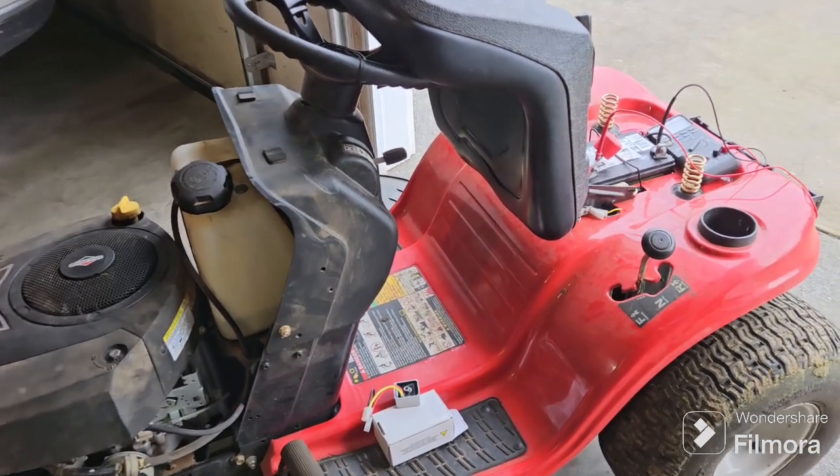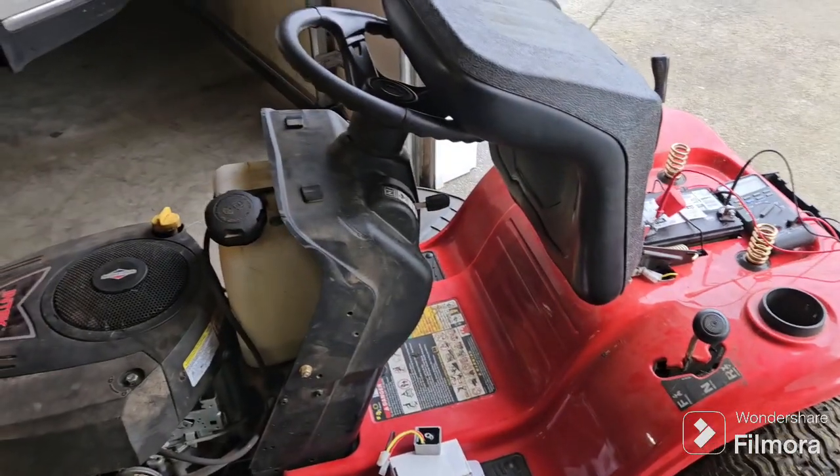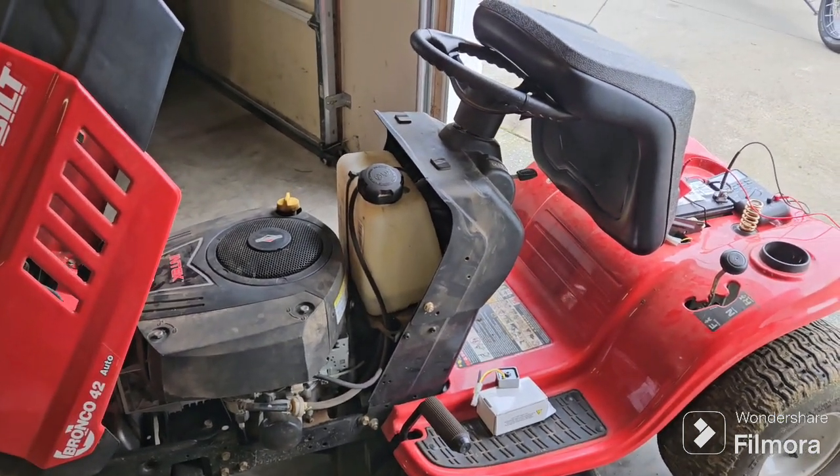The first thing I noticed: I put the voltage meter on the battery and the battery had gone bad. After I charged it and flipped the key on, the battery instantly died. So I replaced the battery.